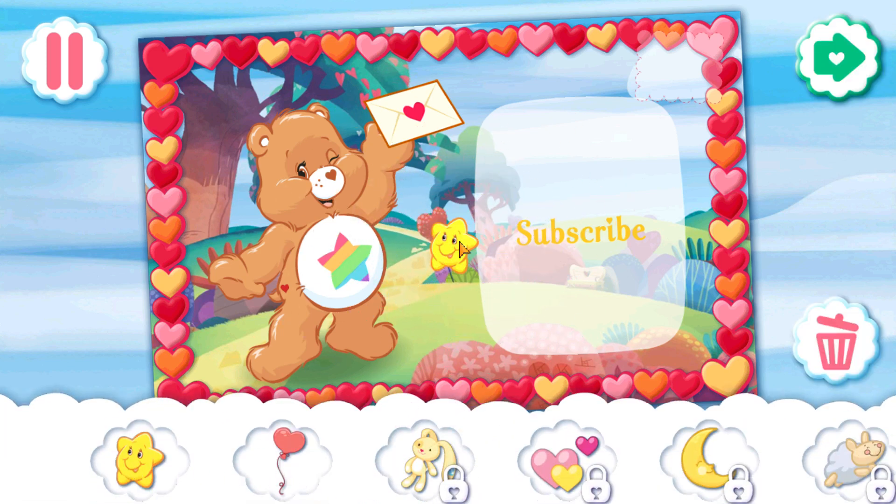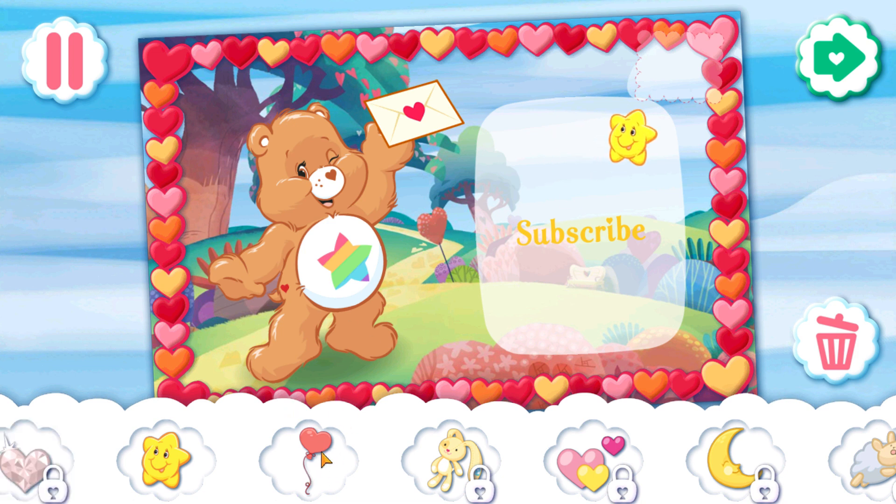Tap or drag stickers from the tray to decorate your card. Twist your fingers while holding a sticker to rotate it, or pinch it to make it bigger or smaller.